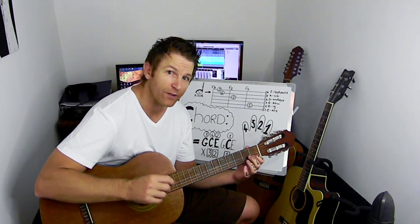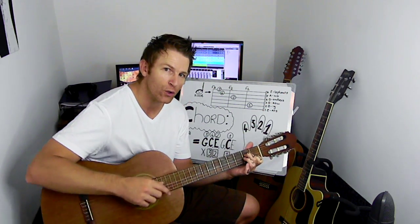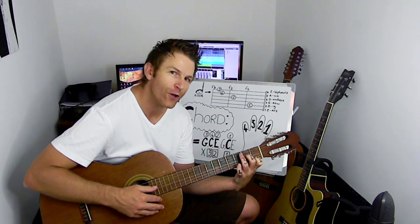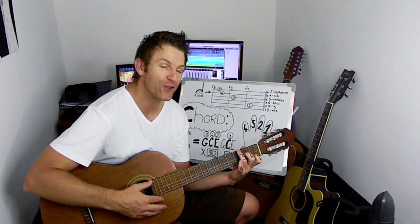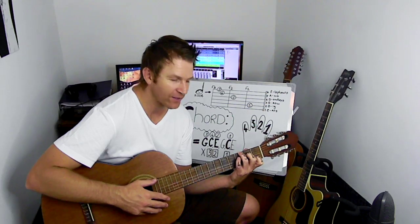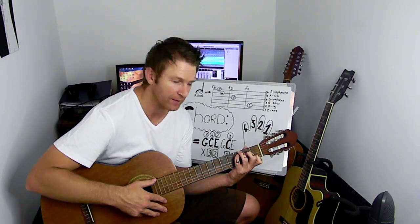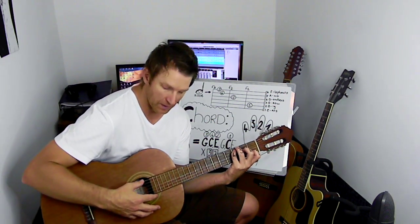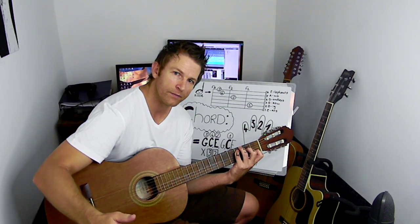Now we're going to skip a string — the third string. We're going to place the second finger on fret two. We're going to place the third finger on fret three, string six. We're going to take the fourth finger and put it on the fifth string. You can strum it from the top. And that's your C.